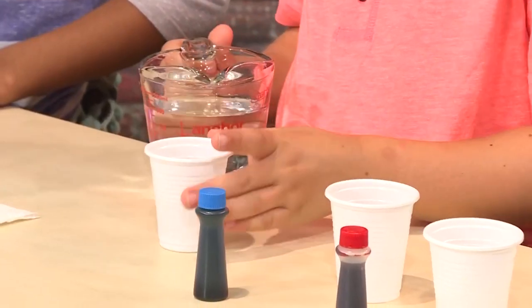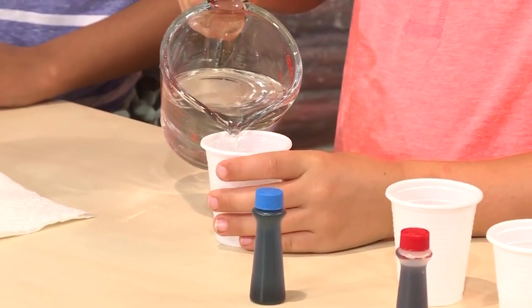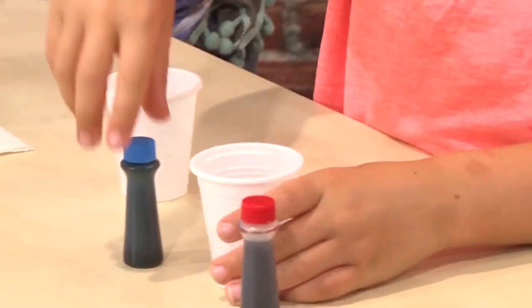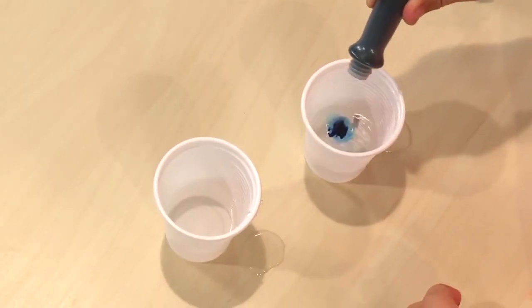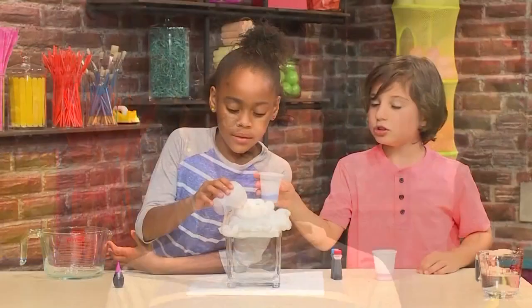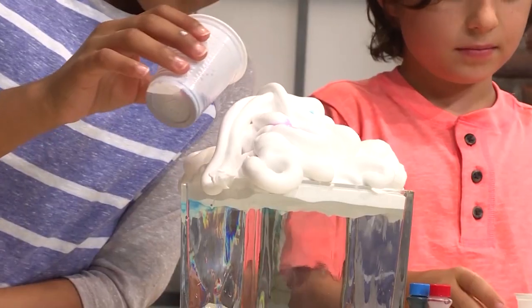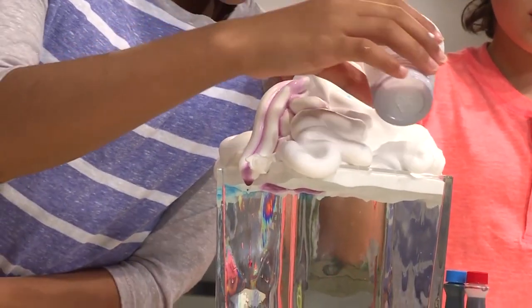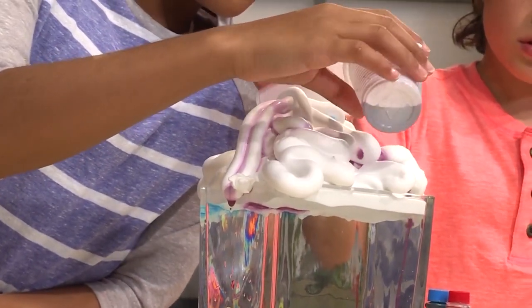Then you add some water to some small cups — just a little bit, don't fill it up. Get your color ready: just a little bit of water with food coloring in it. Then pour your colored water into your cloud just a little bit at a time. I'm doing purple. Try to put a color on each side so there's more explosion.